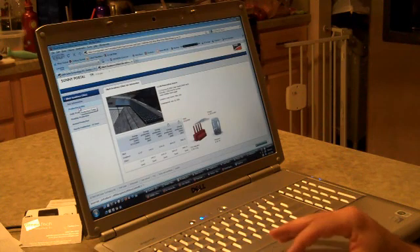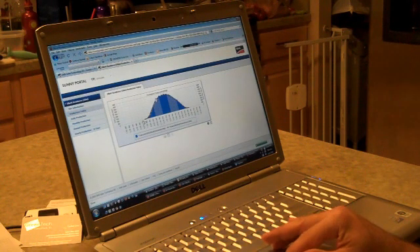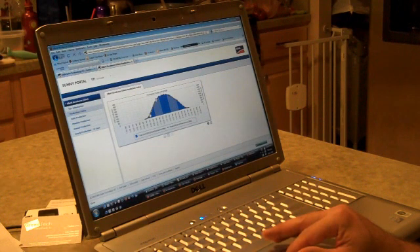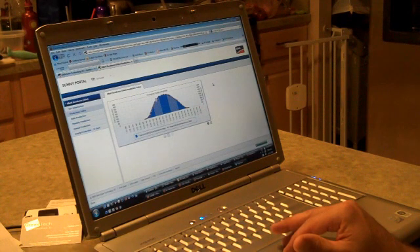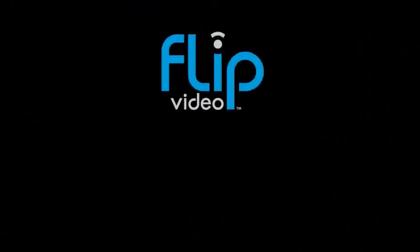Here's another example chart showing how much energy was produced today, August 15th, broken down by hour. Starting around 8 a.m., the system begins producing energy, which increases throughout the day until midday, where it reaches a peak of about 1,700 watts. The energy then decreases and tapers off until about 8 p.m. when it stops producing. This is just an example of the charts and data available on the website to track all the energy your system has produced. Thank you.